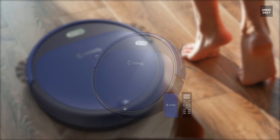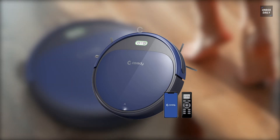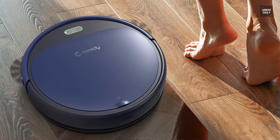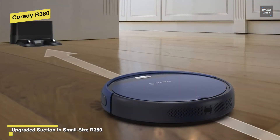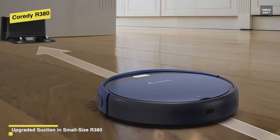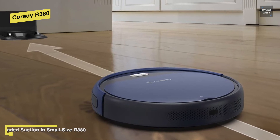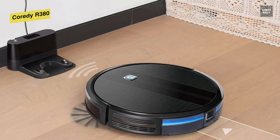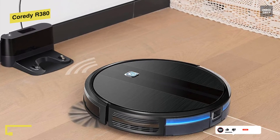Koradi R380. This robot vacuum is an upgraded version of the R300 and supports the Koradi Robot app. It supports daily vacuuming and wet/dry mopping, along with four optional modes to meet different cleaning needs: auto cleaning, edge cleaning, spot cleaning, small room cleaning, and quiet cleaning.